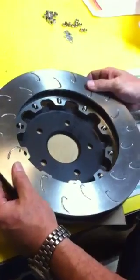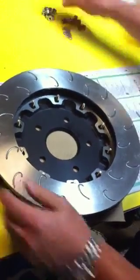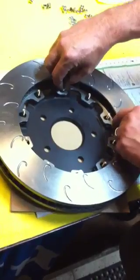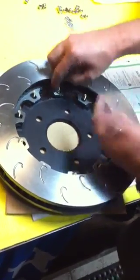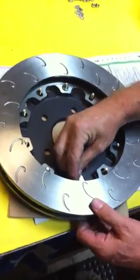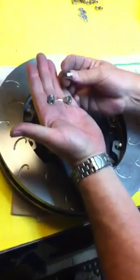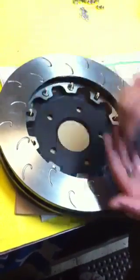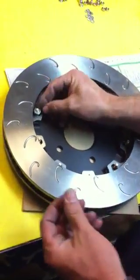Now all you do is take the rotor, put the rotor over the studs, and then take your floater bushings — in the case of our new AP-T1 rotor here. You align the floater bushing on one side, align another one on the other. There are flats as you can see. Then you basically just populate the entire thing.